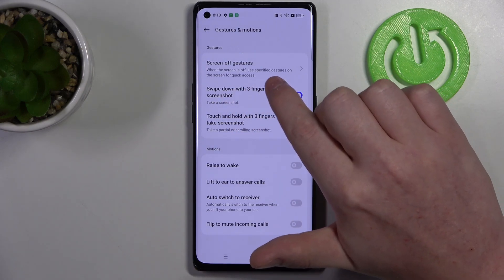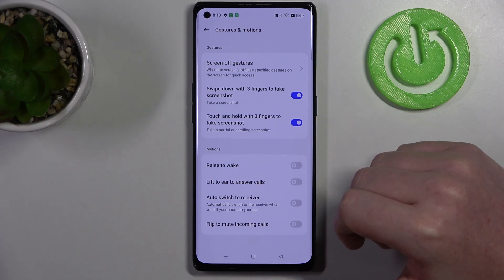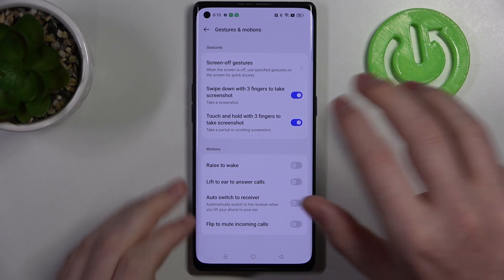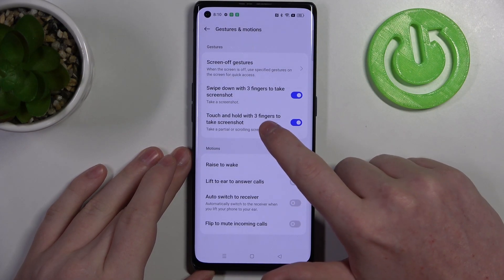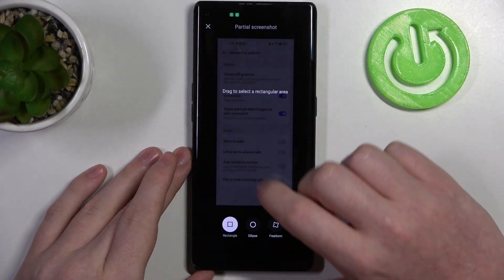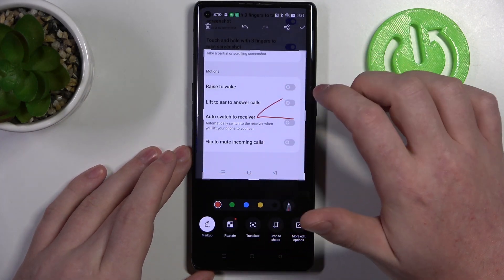Screen gestures I covered in a video called 'All Available Gestures and Motions on the Lock Screen' — if you're interested be sure to check it out. So we need to swipe down with three fingers to take a screenshot. Then we have touch and hold with three fingers to take the partial screenshot, and now we can select the amount of screen that you want to take a screenshot of.